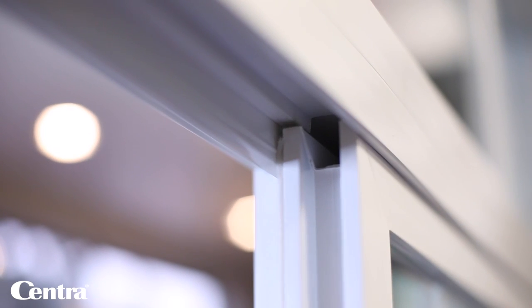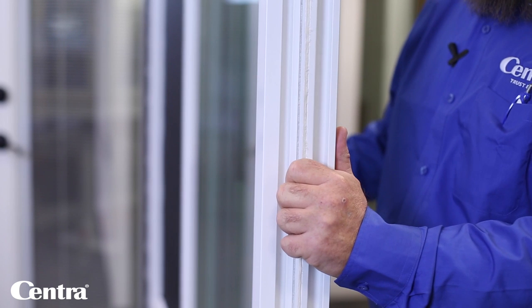Look up in the track at the top and you'll see what we call the header bump — that's a security bump so people can't lift the windows out when they're closed. Open the window past the header bump and with two hands get a firm grip on the window.